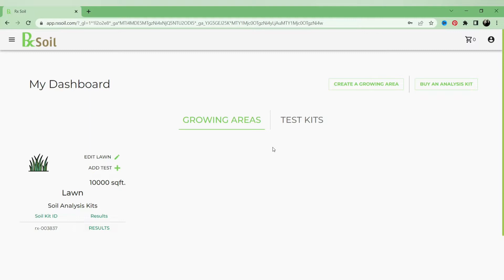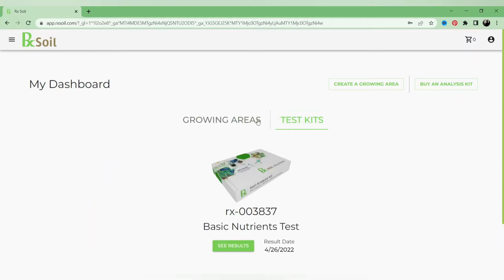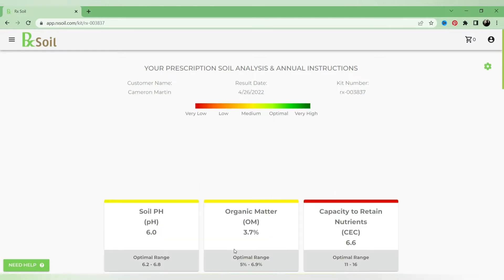If you have more than one lawn you want to set up a test for, you can add it and manage your growing areas. I only got one kit. Something to note is that the results did take six days to come back, which I didn't think was too bad.